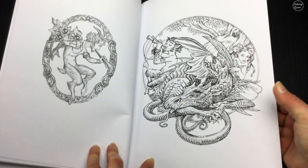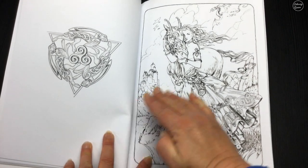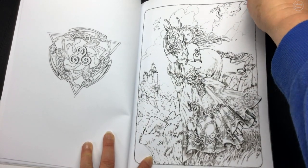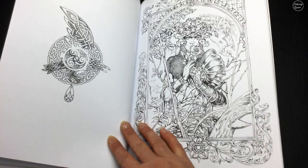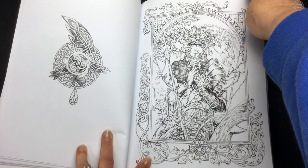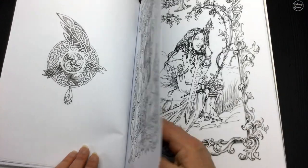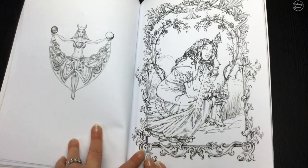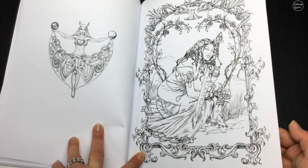You can see they use a lot of black in these illustrations. This is a really high quality coloring book, so it might be a little bit more than what you'd pay for a coloring book normally, but if you're into fantasy art and you really like good quality paper, then you'll really like this book.